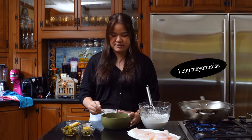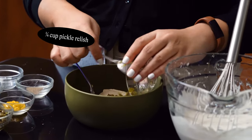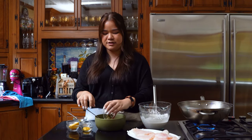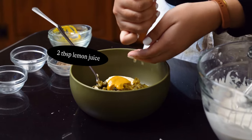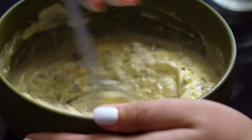For the tartar sauce, I'm going to start with a cup of mayonnaise, then some pickle relish — you could use chopped up pickles as well. Some capers; you can chop them up finely, but I like some of the whole pieces in there. Some mustard. The juice of half a lemon — you can also use vinegar. And then we're going to mix this together and season it with some salt and pepper.